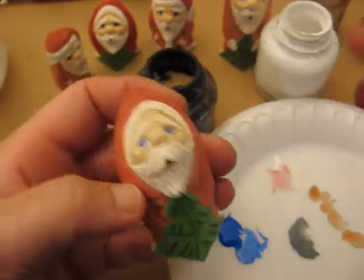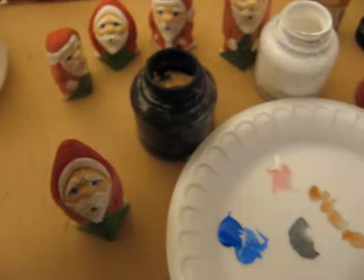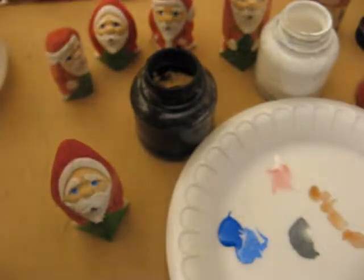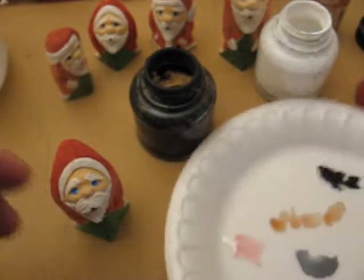And then after you do that, we just need to get the straight black. I don't have that — that bottle is kind of messed up here. Let me go down here and see if we can get some black. There we go. Hold on just a second. There we go. I got some straight black. Let me turn this around so you can see it.